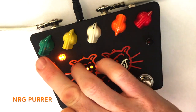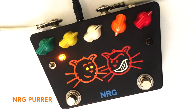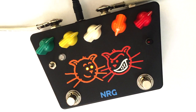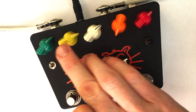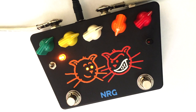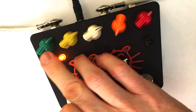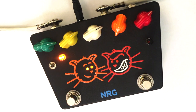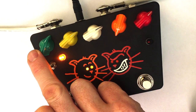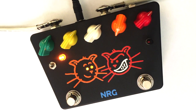Let's start by dropping the Purr gain control down and match our bypass sound. That's the true bypass signal, and now the Purr — getting pretty much the same sound. I was raising the Loud control there to give a full range clean boost.